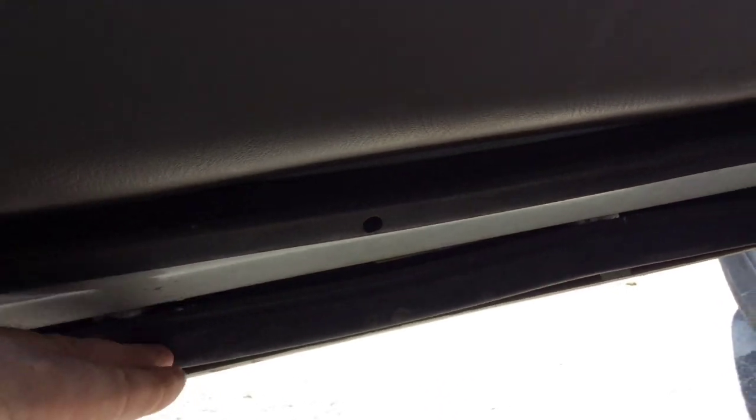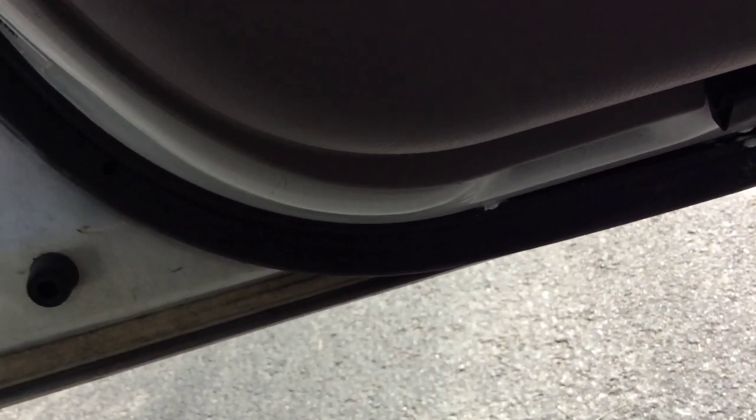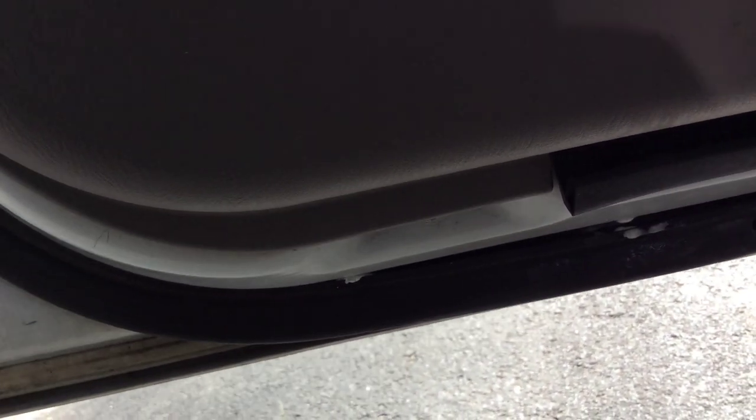Once that was done, I just closed up the door and let it sit. There's a little bit of a loose part there, but all the places where it was connected are on there good. I checked all the doors — they're all solid. We'll see how long it lasts, but the glue itself was only like five bucks and it took all of about ten minutes to do. I'll take that over spending over a hundred dollars per door.